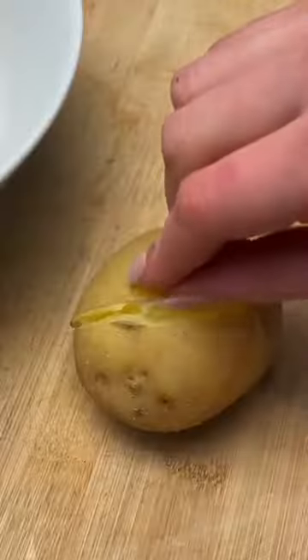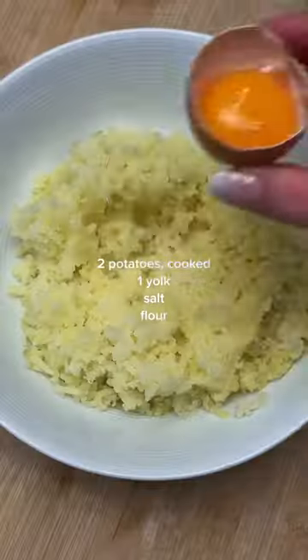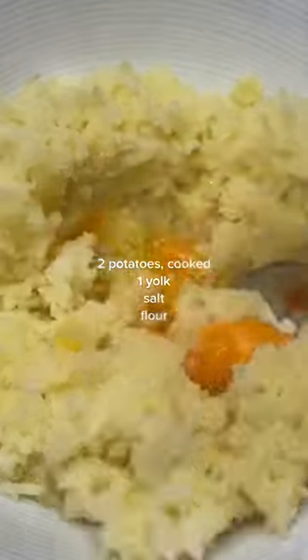Boil or bake your potatoes until they're super super soft, peel the skin, and you can use a ricer — or if you're creative like me, use a cheese grater. I chose to use one yolk, a little bit of salt, and then mix it all together.